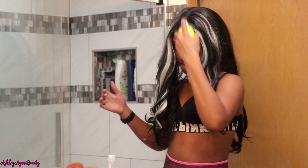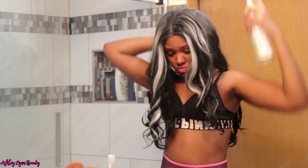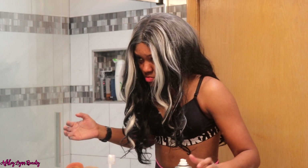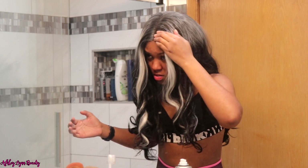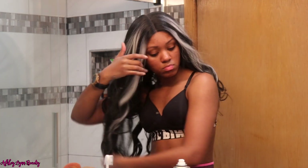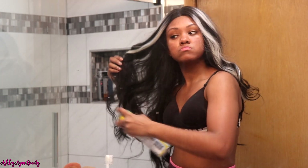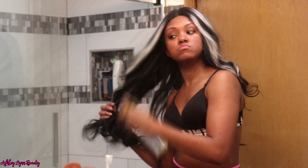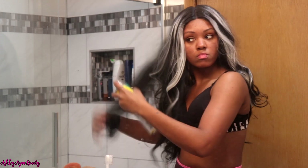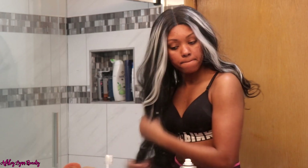Y'all, I struggled with this wig to say the least. As I'm spraying the dry shampoo, y'all are gonna see my reaction — while I was doing this, I did not realize the spray was coming out white, and I'm like, 'Oh my guys, this is on black hair and it's white!' But I ended up brushing and combing it out so it didn't look too bad. Then I just took the dry shampoo and sprayed through the rest of my hair just to try to salvage this wig.